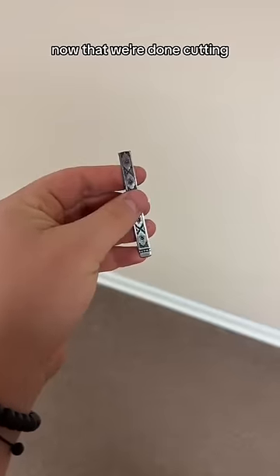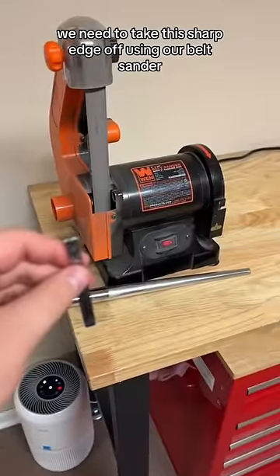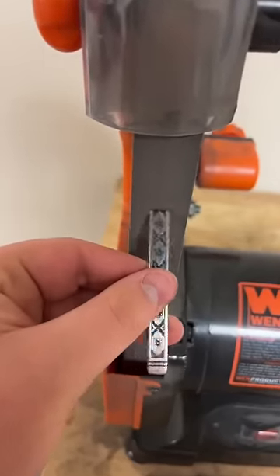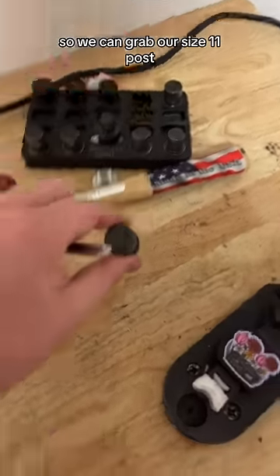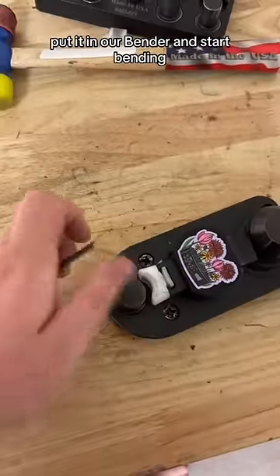Now that we're done cutting, we need to take this sharp edge off using our belt sander. This edge is perfectly smooth, so we can grab our size 11 post, put it in our bender, and start bending.